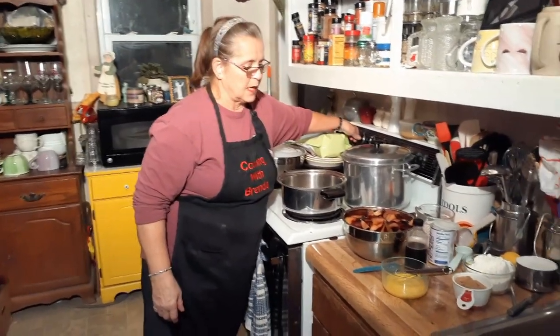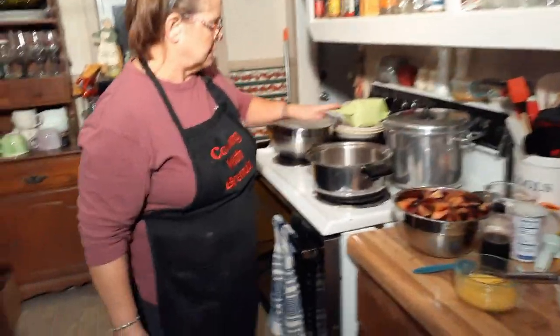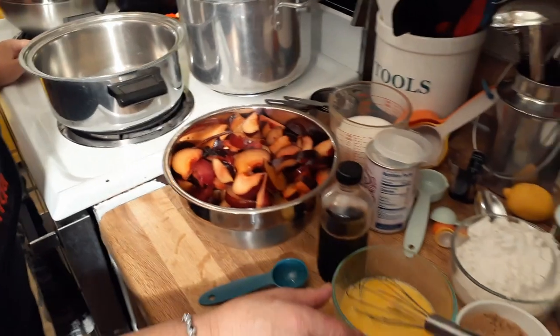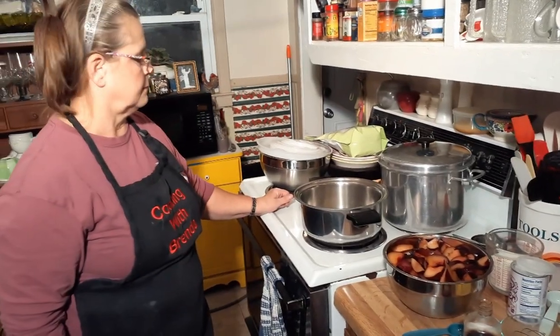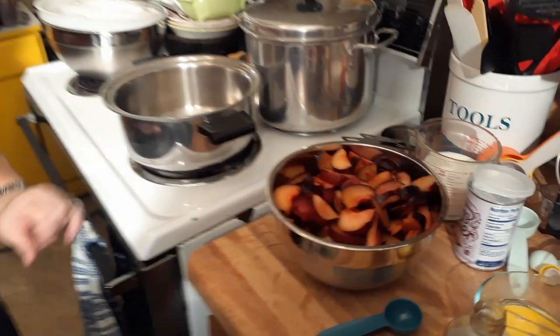I'm starting out with about six cups of plums and I'm going to melt some butter here to cook them in. You don't really have to cook these but I like to. So you just got some regular plums and chopped them up.